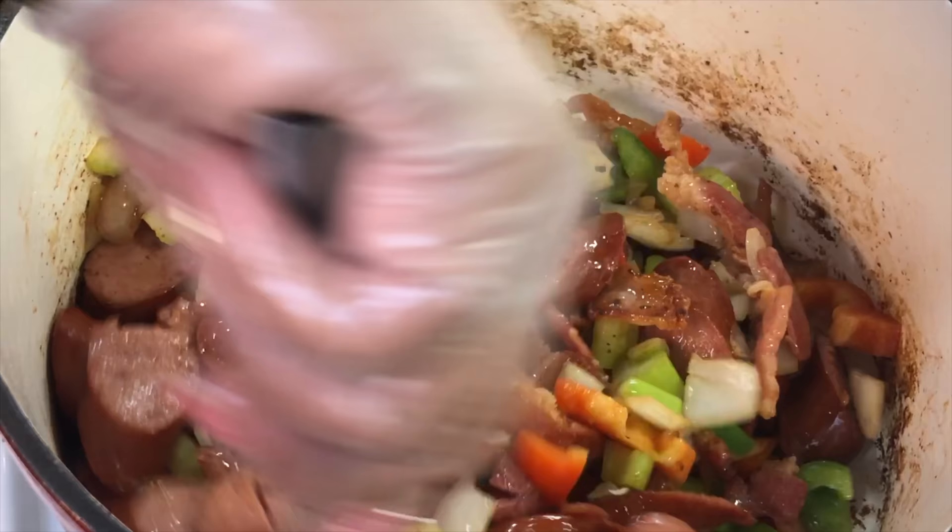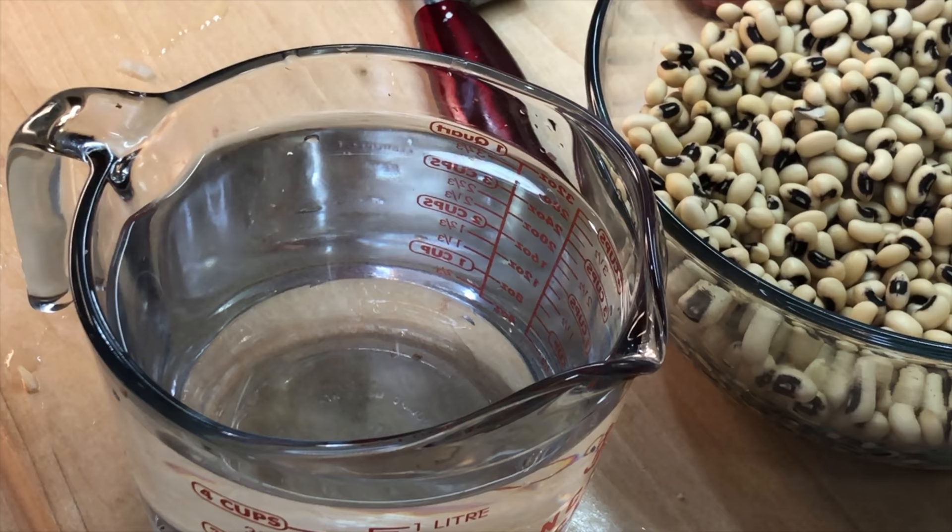We're going to combine everything, mix it all up, make sure we get those veggies well incorporated with our meats and allow the veggies to pick up the flavors from the meats and vice versa. This pot is going to be everything — not to mention the aromatics so far, absolutely mind-blowing. In the meanwhile, while our veggies and meats are doing their thing, we are going to move on over to making our broth.